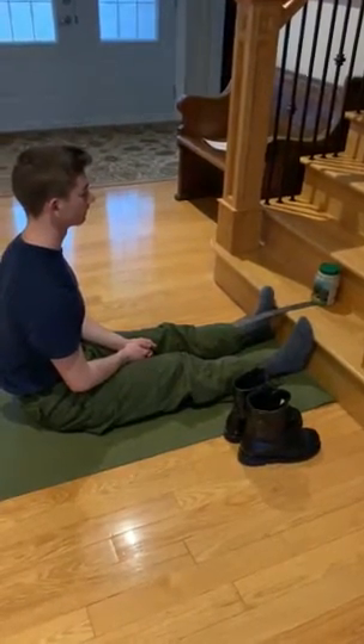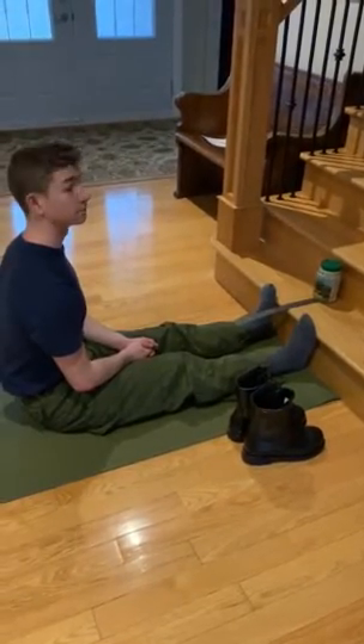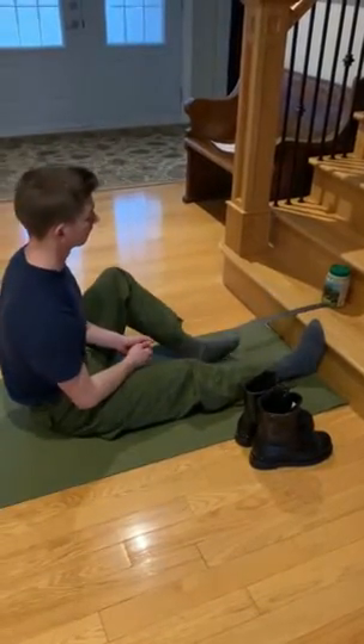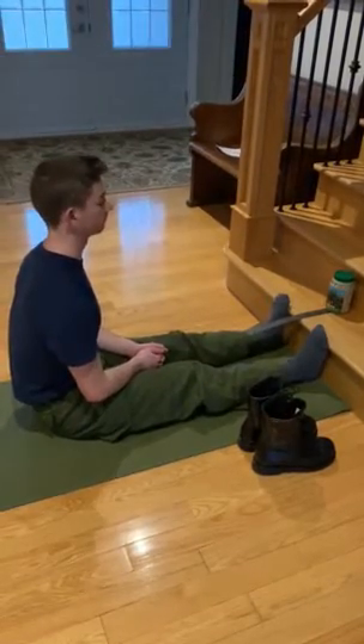The muscular flexibility component, part two: the back saver sit and reach. The objective of the back saver sit and reach is to assess hamstring flexibility for each leg.